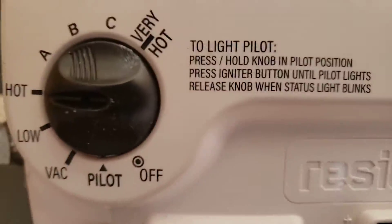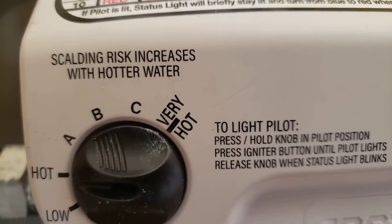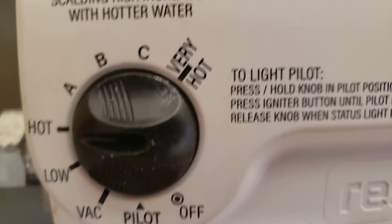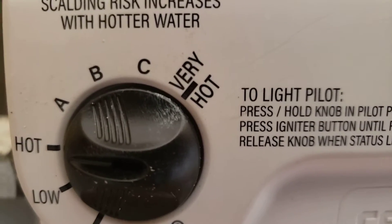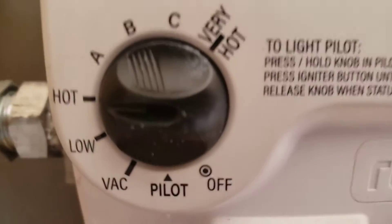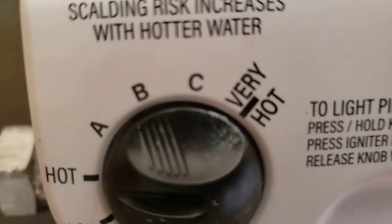Right now the water is set to approximately 120 degrees. You can see the notice here: scalding risk increases with hotter water. Hot is approximately 120 degrees; A is 130, B is 140, C is 150, very hot is 160. At 140 degrees, you get 30-degree burns in three seconds and you're going to the hospital. Infants and elderly with thin skin can be burned at 140 degrees in one second.